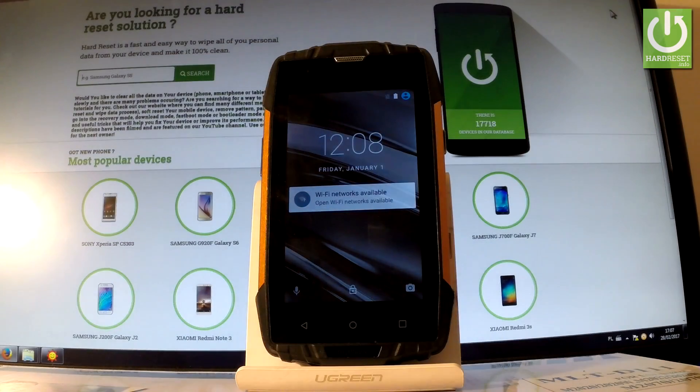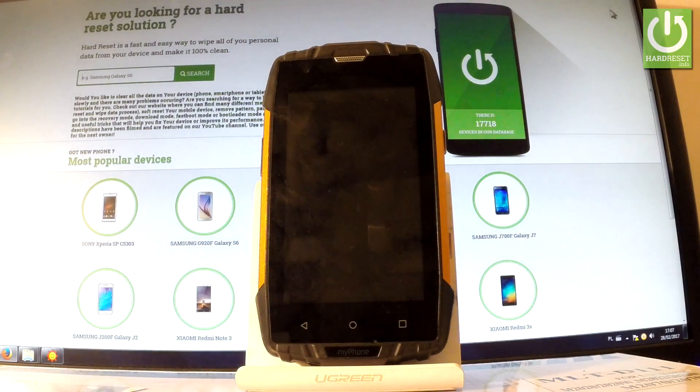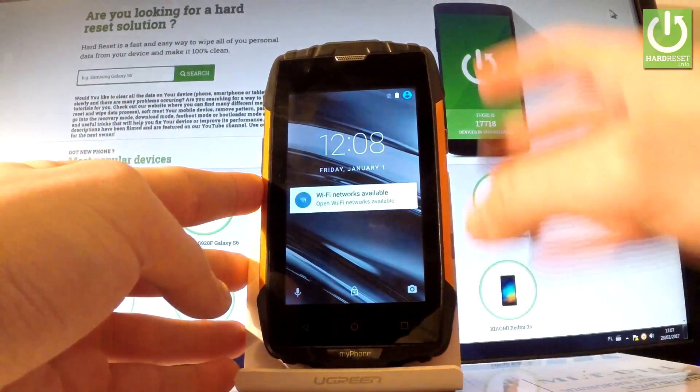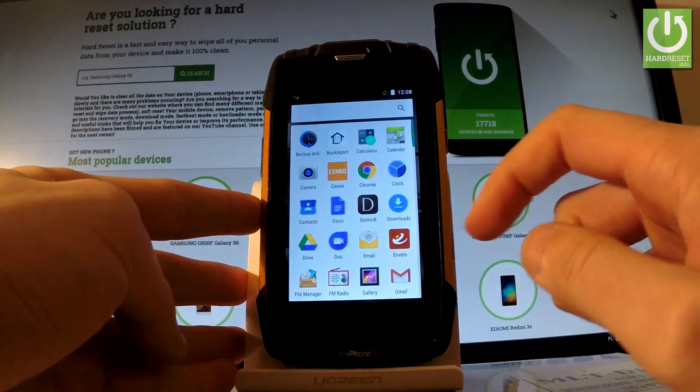Here I have my phone Haman Iron 2 and let me show you how to accomplish a hard reset operation on this device by using settings. At first, let's hold down the power key for a few seconds, unlock the screen, and tap the apps icon.